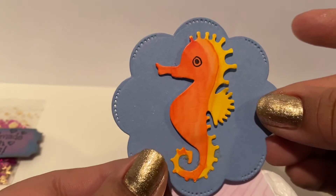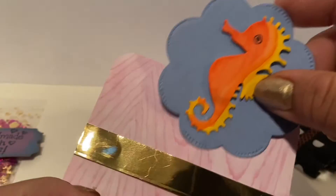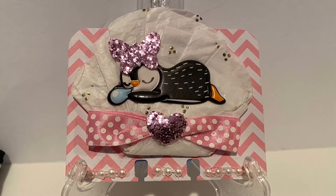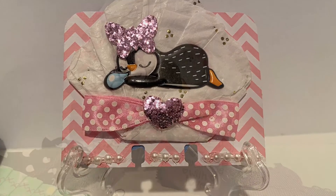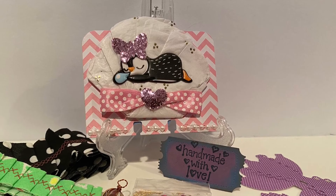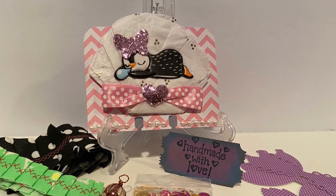And look at this seahorse — how cute is it! And I love the gold in the back to hold it, so very cute. Thank you so much, Chiquita, for thinking of me and sending me all these wonderful handmade items. I really appreciate it. If you like this video, give us a thumbs up, subscribe, and till next time — bye guys!